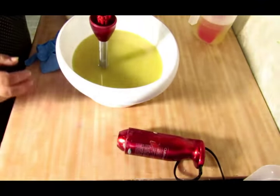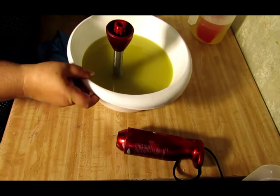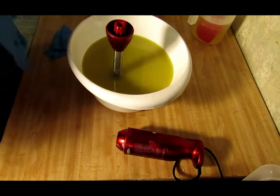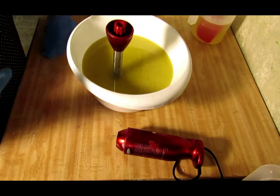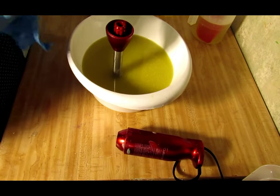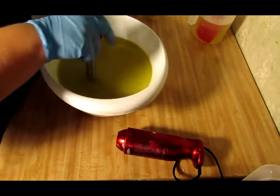Hey everyone, Crystal here. We are making soap today — I'm doing my black raspberry vanilla. I went to the flea market this past two weekends and I have completely sold out of my black raspberry vanilla, my sangria punch, and my blackberry scone. So I'm going to be doing those in the next few days to get them restocked.